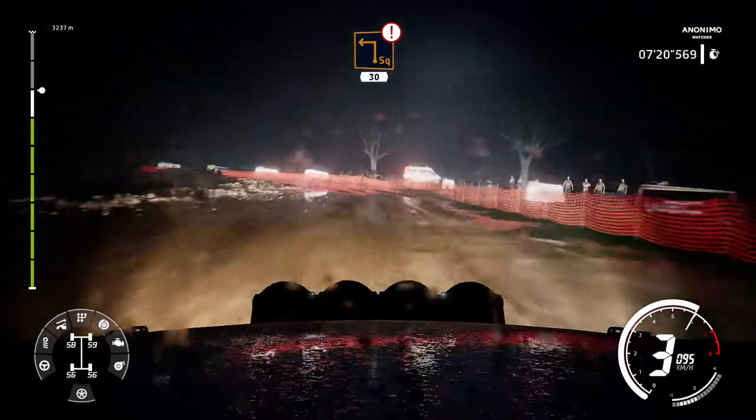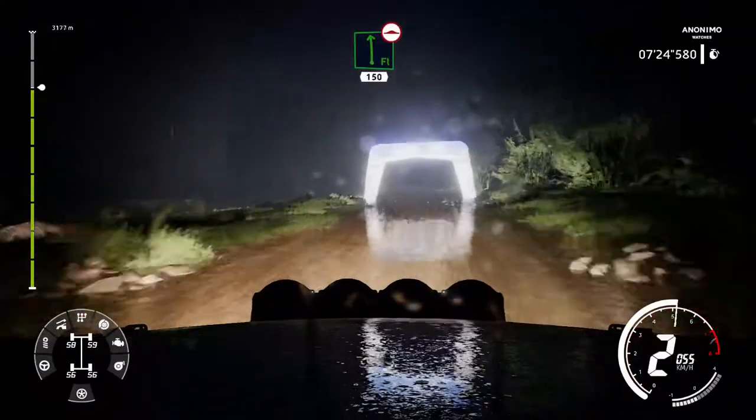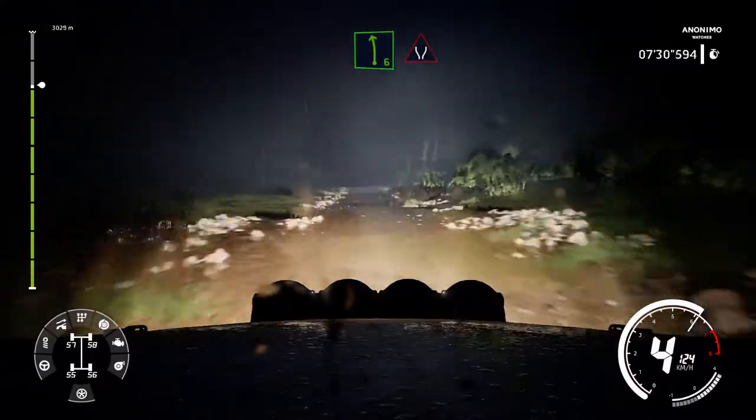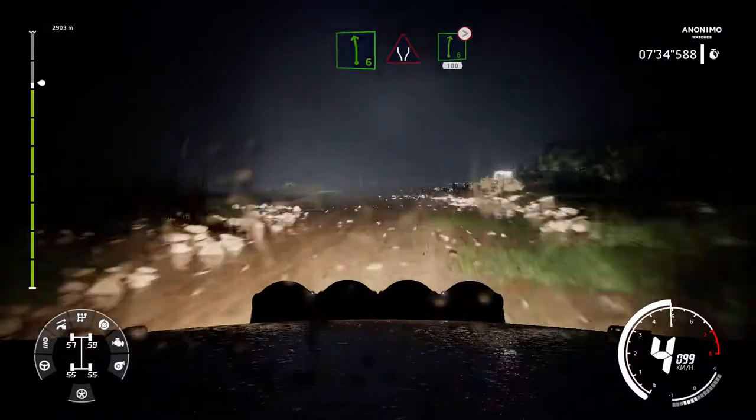Narrows 40. Flat left 150 bumpy. Into left 6 cut into widen. Into right 6 tightens over jump 100.